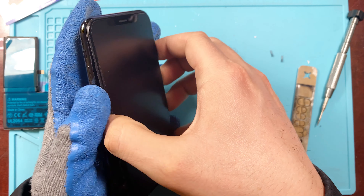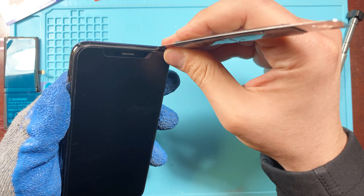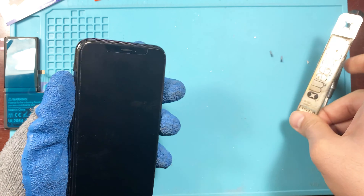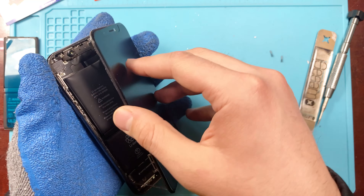Once that's done, you're able to open up the phone — the phone opens to the right. Be sure to hold your screen open to a 90-degree angle. If you go any further than that, you could tear some connectors to the screen and end up with more to fix than expected.